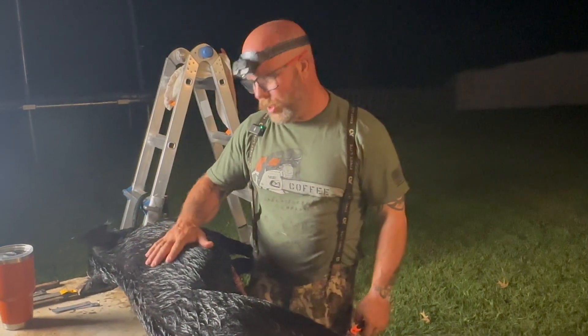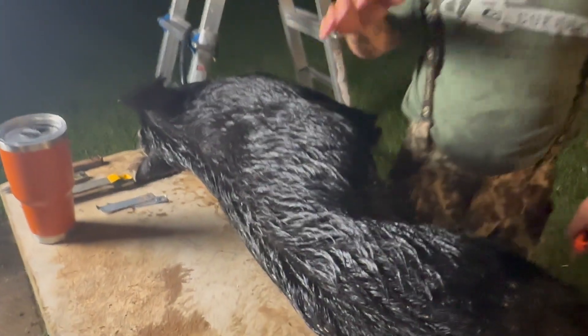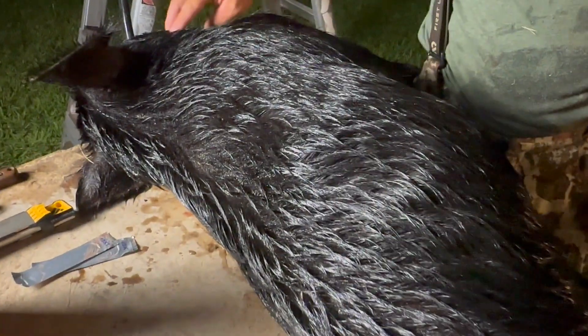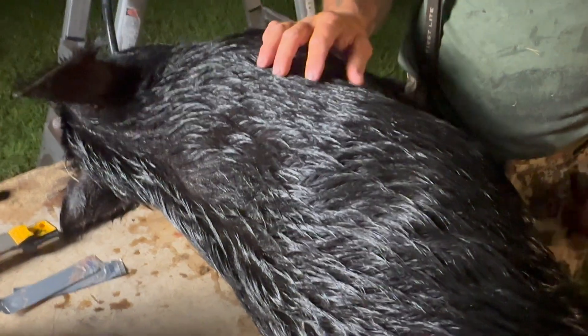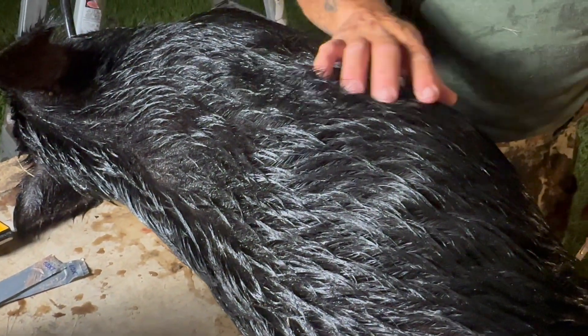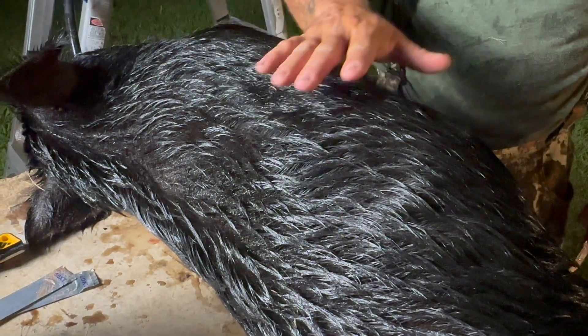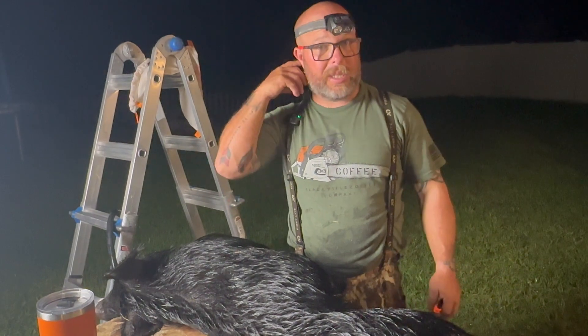Look at how coarse the hair is on this thing. When you shoot one of these — I shot this guy right here in the head and he dropped like a bag of rocks. But the fur is so coarse. They can run through anything, they're just impenetrable. It's insane.